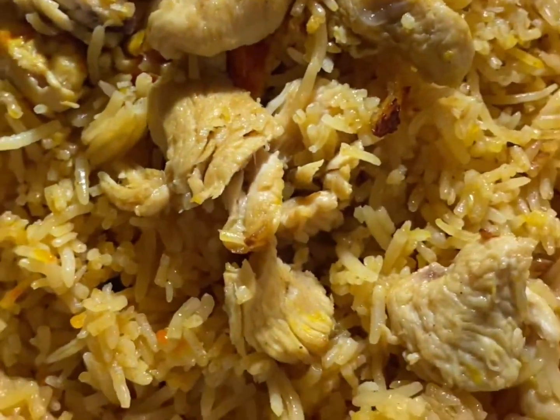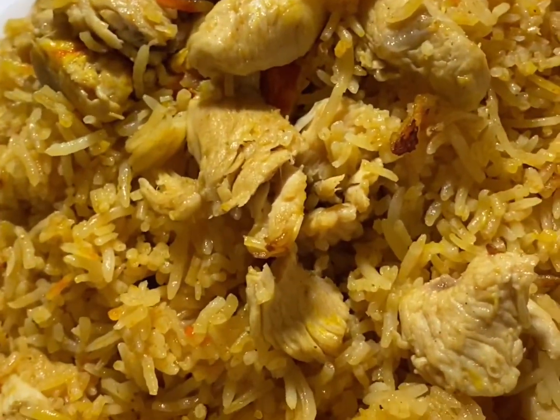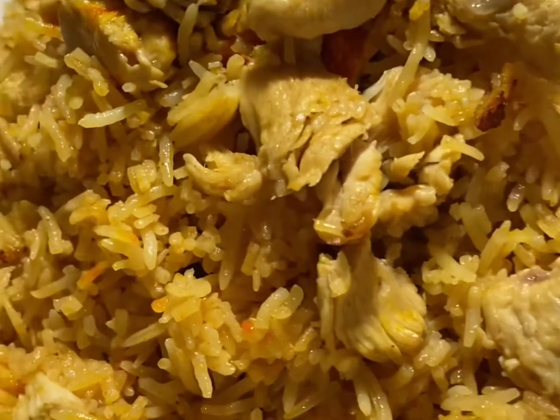Hello everyone. We are all perfect. I love my sister. I love her.